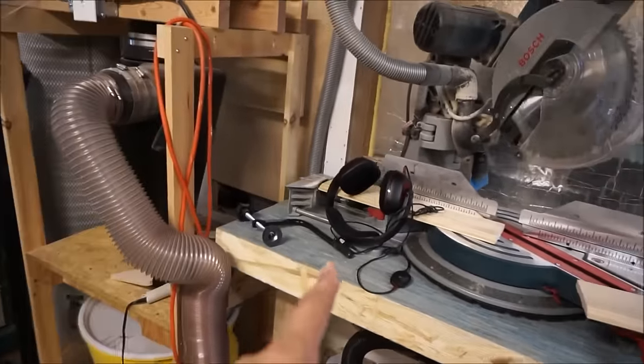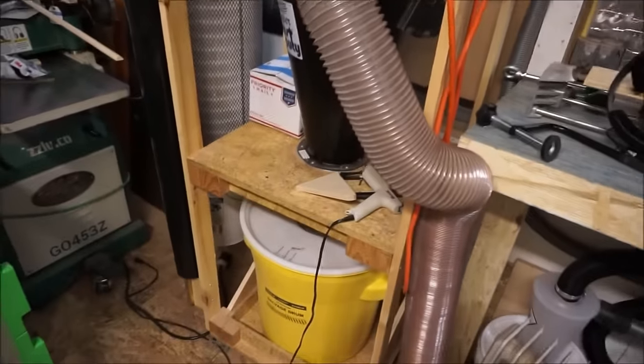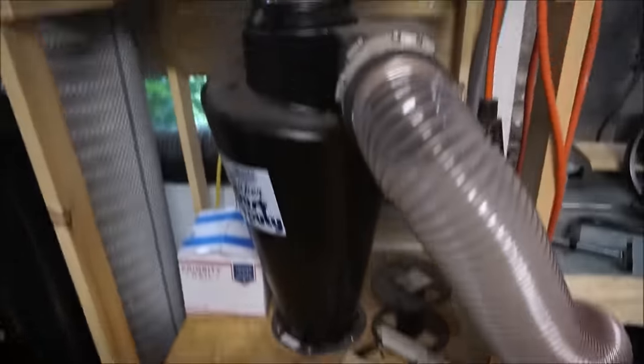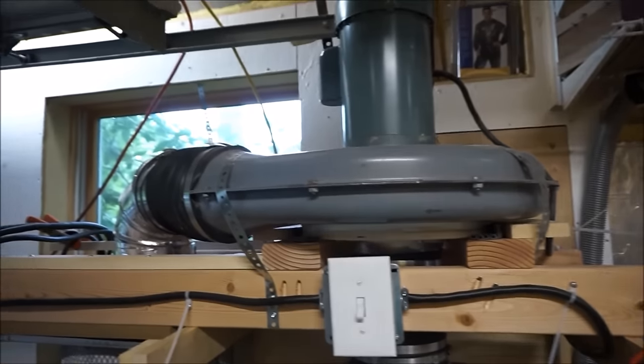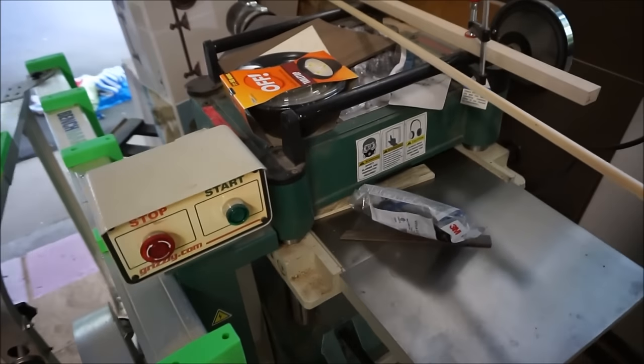Those are my headphones I use to record the podcast. Coming out here, my cyclone — nothing really new to report here. Someday I keep threatening you with this, someday I will make a video about it. I continue to be impressed and pleased with the way it performs. Same is true of the planer, though I don't take any credit for having built this thing.